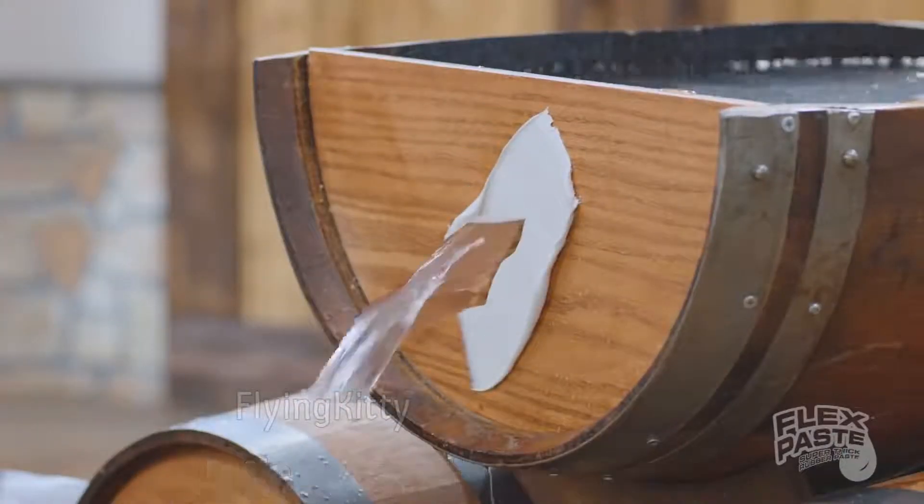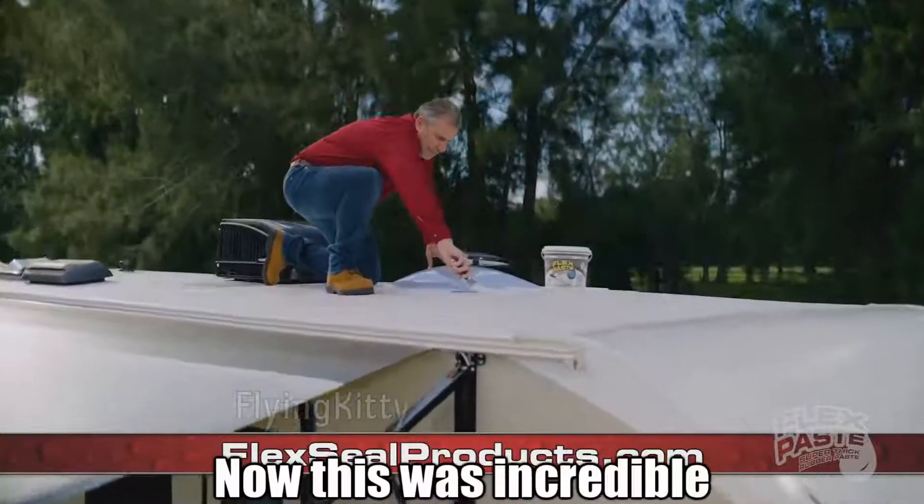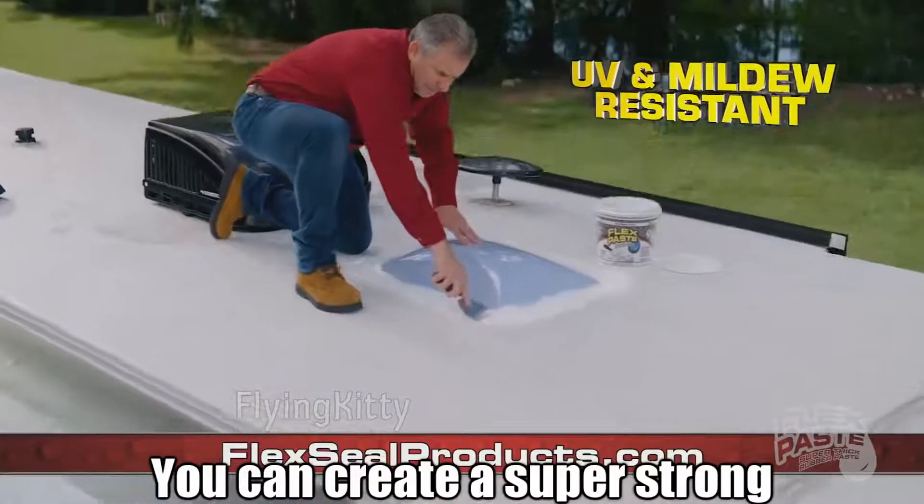Let's see if it's gonna leak! My life is completely fucked! Now this was incredible! You can create a super strong ratty!